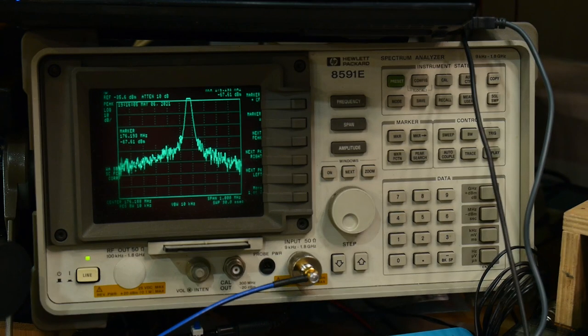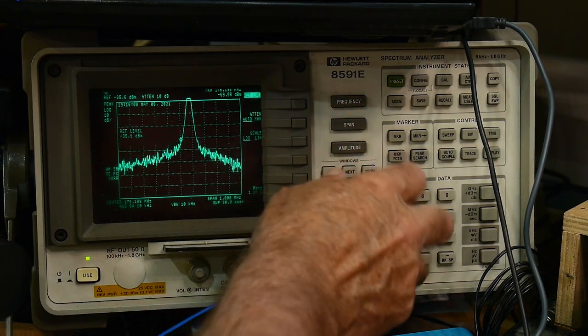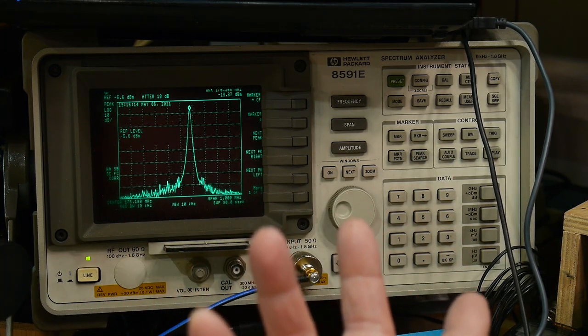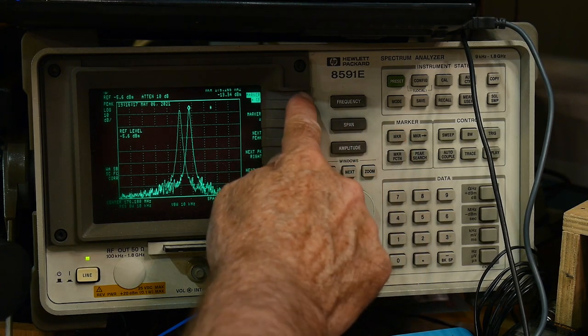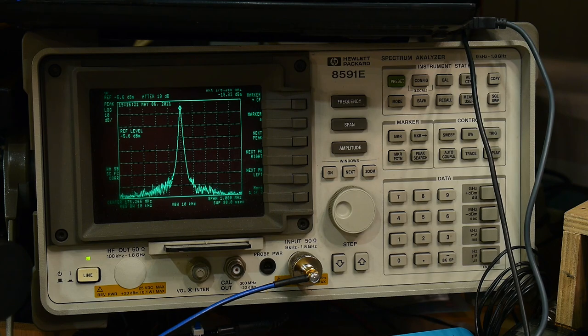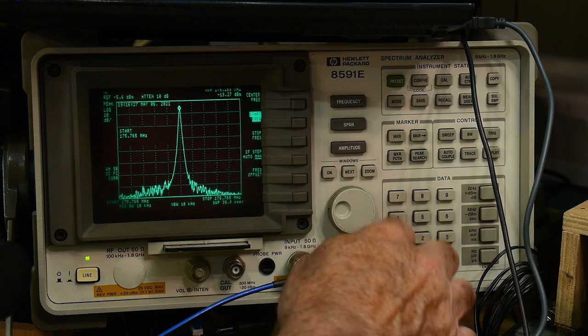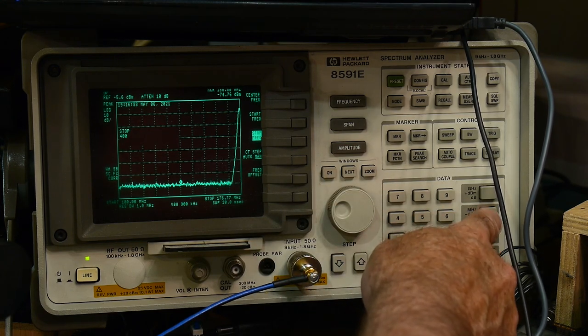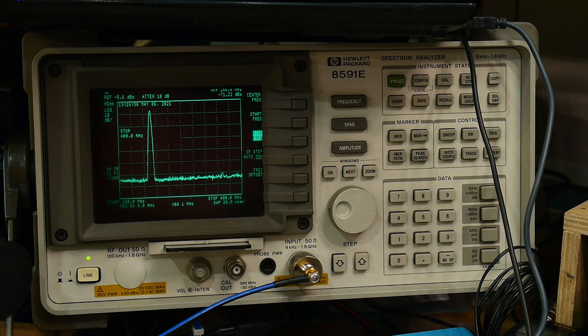We're hooking it up directly now. Adjusting amplitude and doing a peak search - we're at minus 5.60 dBm, perfectly fine for the spectrum analyzer. Let's check for harmonics: frequency range 100 to 400 MHz. There might be a little spike down there but it's very, very small.